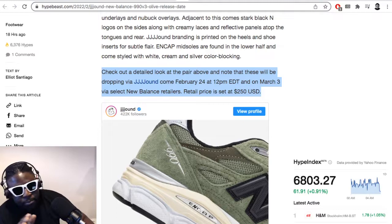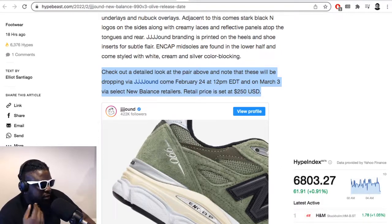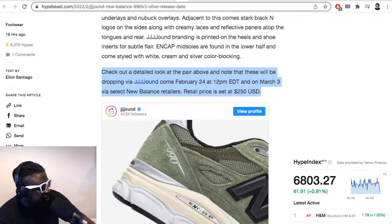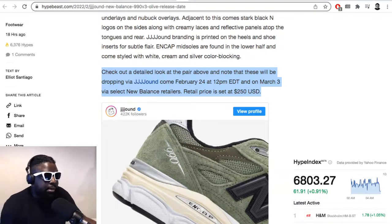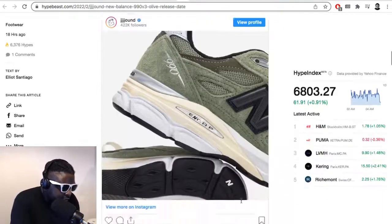I don't have an issue with the $250 price. New Balance makes fairly decent retros — the v3 and 990 v4 are very well made, the shape's decent, materials are always good. I'd pay $250. I'd do the same for Nike if they made a proper exclusive Air Max 1 with the best materials, actually re-engineered from the ground up. If Nike re-engineered the Air Max 87 tooling from scratch and priced it at $300, I'd be there with my credit card out.